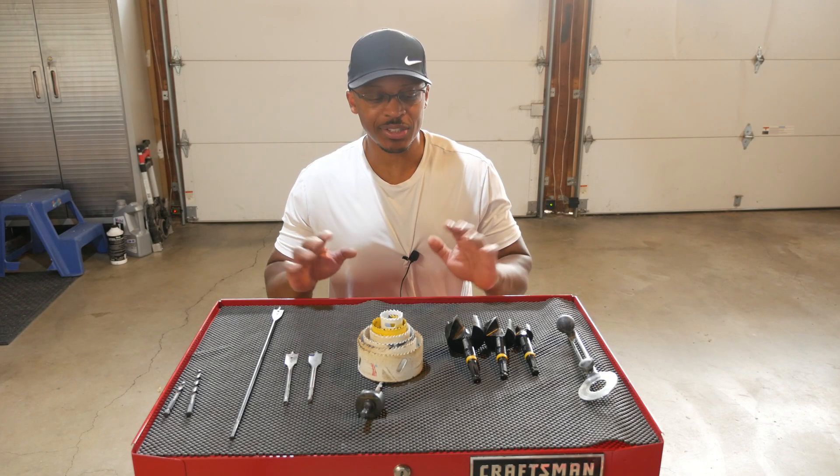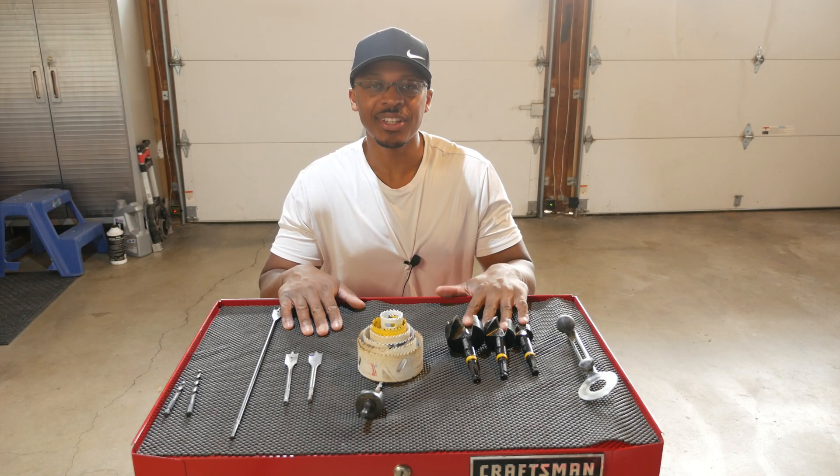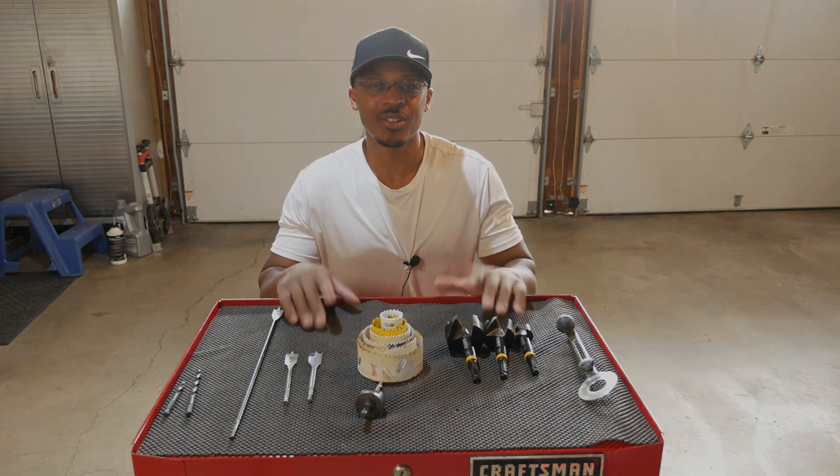Hey everyone, I'm out here in the garage and I thought what I'd talk about in today's video is hole cutting devices. So stay tuned.